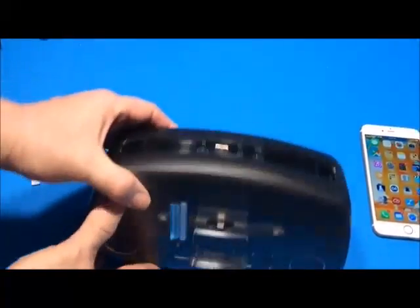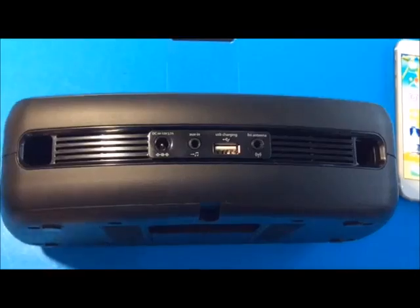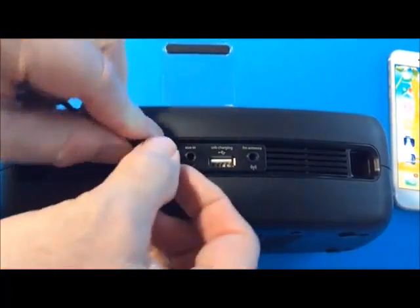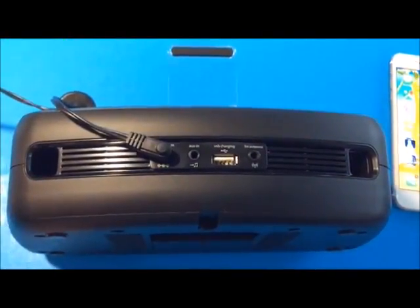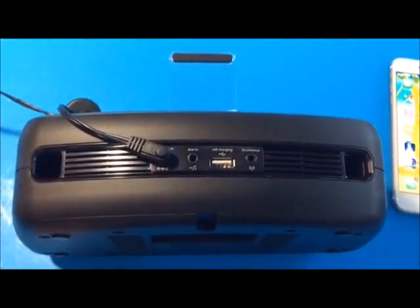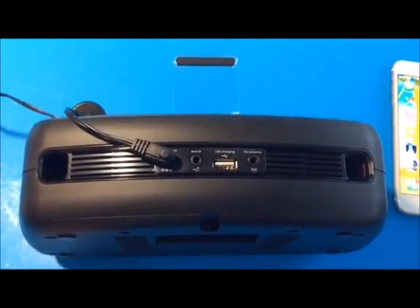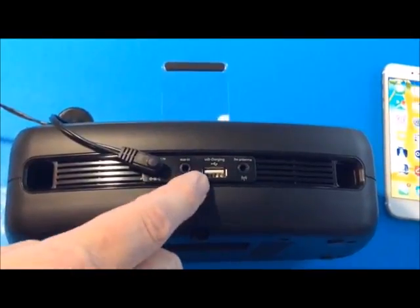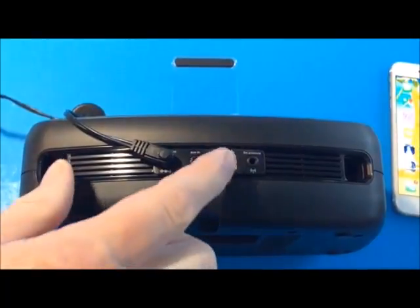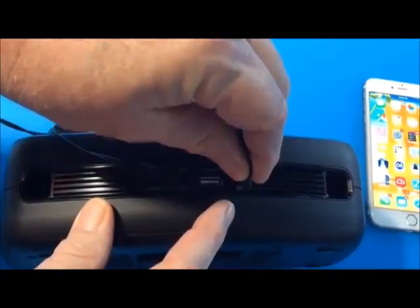Starting on the back of the unit, you can see the different ports. There's the power input port, an auxiliary input port where you can plug in any device with an MP3 cable to listen to music. There's also a USB charging output port that outputs 5 volts DC at 1 amp, and the FM radio antenna port. I'm going to plug everything in now.